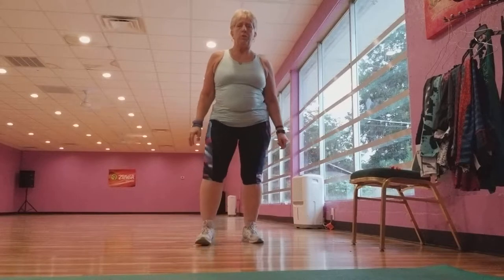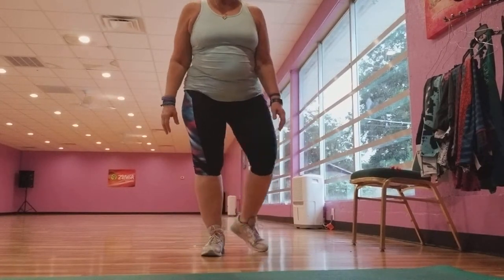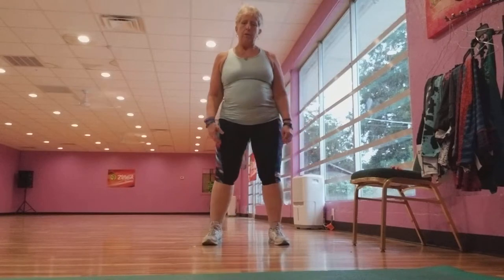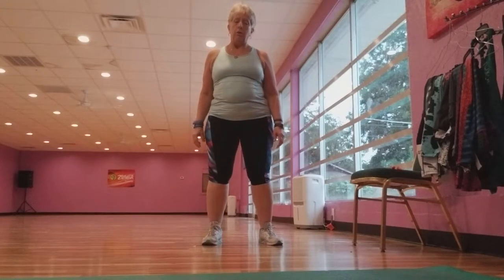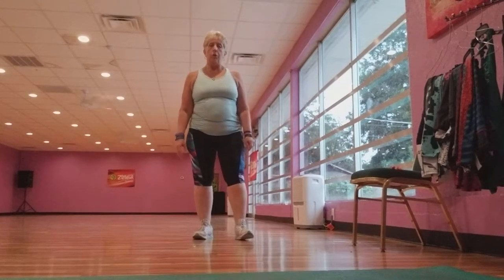I could have only done half since I'm going to do it with Victoria later. So it says 35 lunges, which are also hard for me because of my hips and back. You're supposed to do 35 each leg, I believe. I'll do 20 each leg, then do another 20 with Victoria.